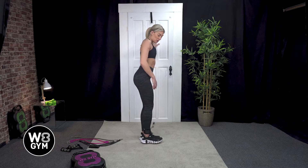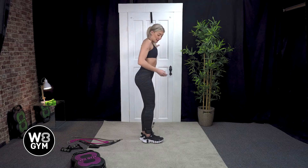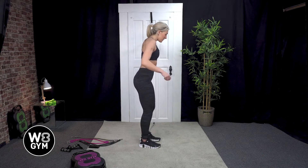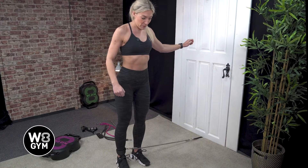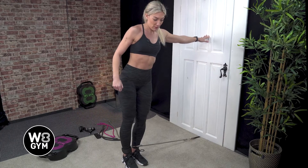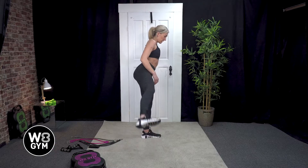If the resistance is too hard you can use an easier band. If the easier band is not quite as hard as the harder one but you want it to be a little bit harder, then come out towards the back of the room a little bit more and the resistance will be slightly more — and vice versa. If you want the resistance to be less, bring your body in towards the door.